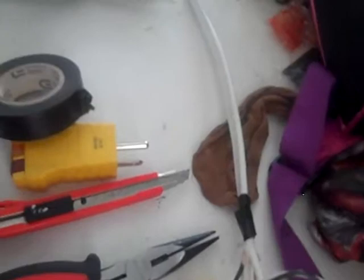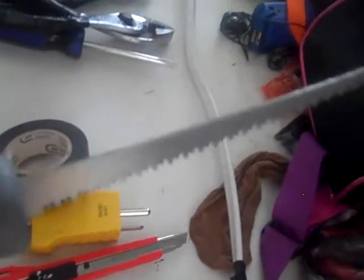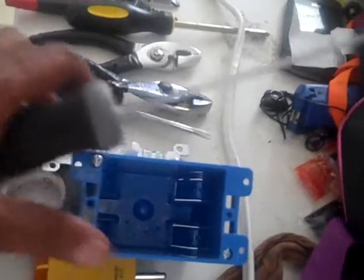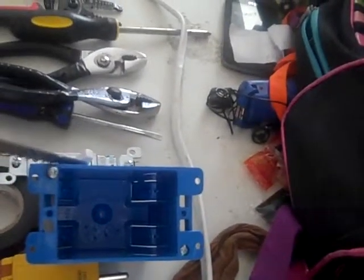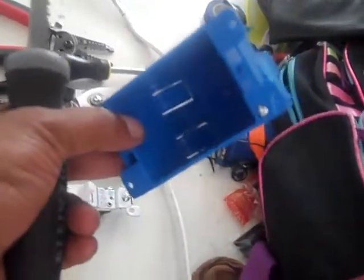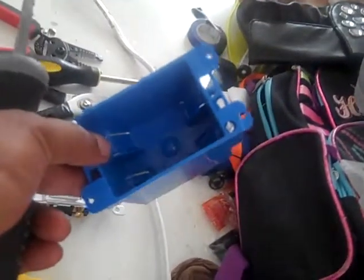Next you have a knife — it looks like a sheet rock knife. This is what you use to cut around your sheet rock after measuring, so that you could have a clean cut 99% of the time to fit your box in for good service.